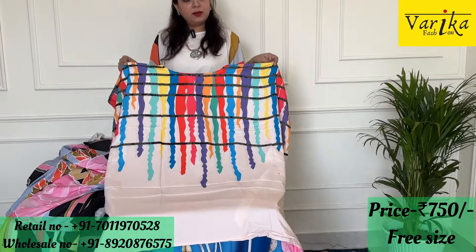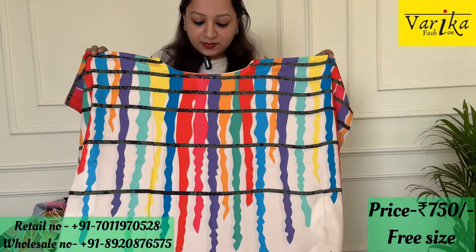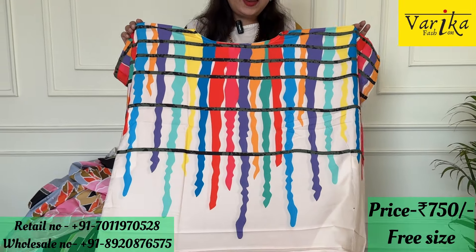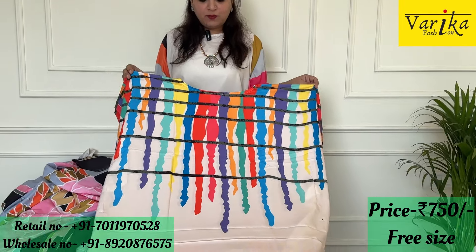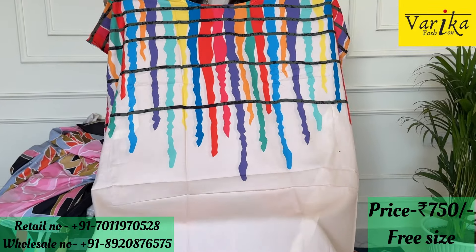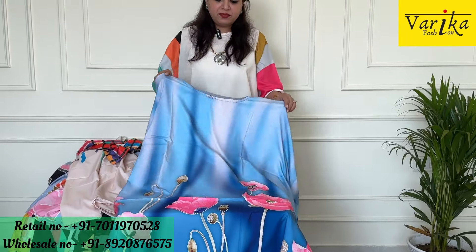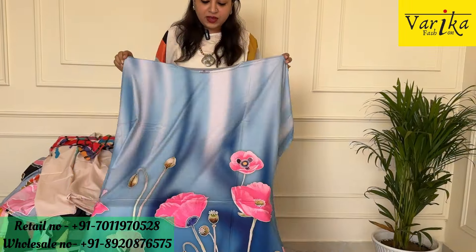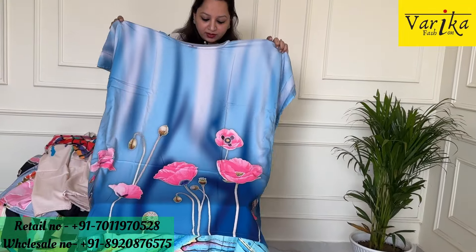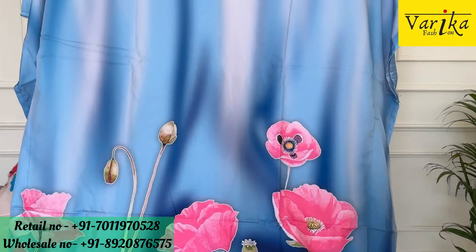This is a short kaftan. You can also team it up with a plazo. If you wear a flat plazo, it will be very good. I suggest wearing a neutral color plazo — white, black, or off-white — it will be very elegant. All these are priced at ₹750 only. Just look at the beautiful print — this is such a beautiful floral print: blue color and pink. Very beautiful. Price again ₹750.